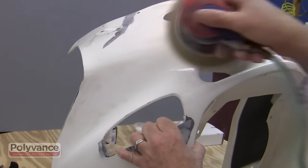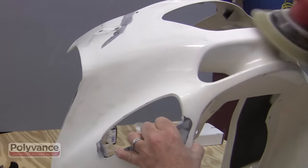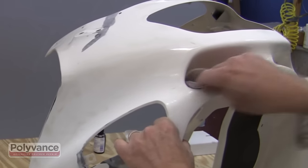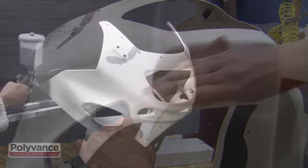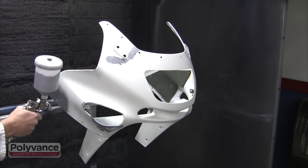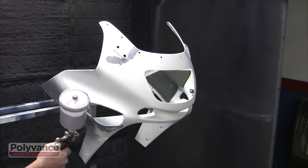Sand any area where primer will be applied with 320 grit sandpaper. Tight spots may need to be sanded by hand. Apply a high build, flexible primer surfacer and allow time for it to dry.